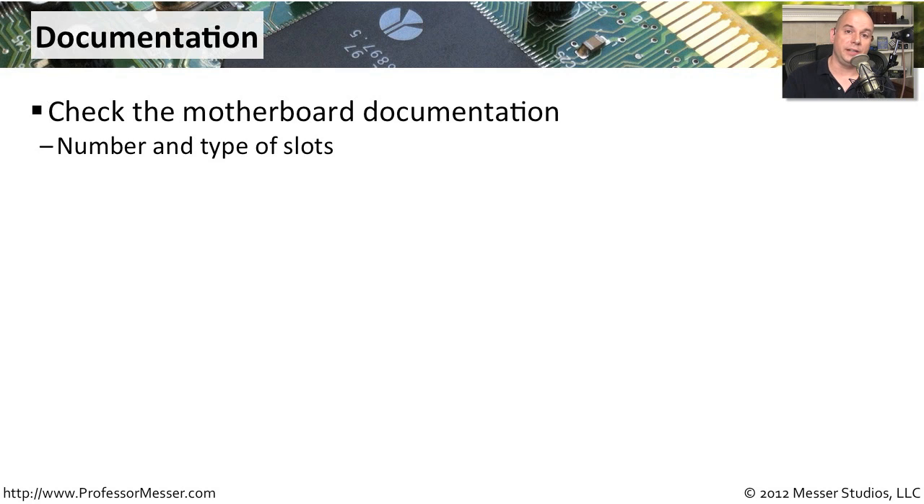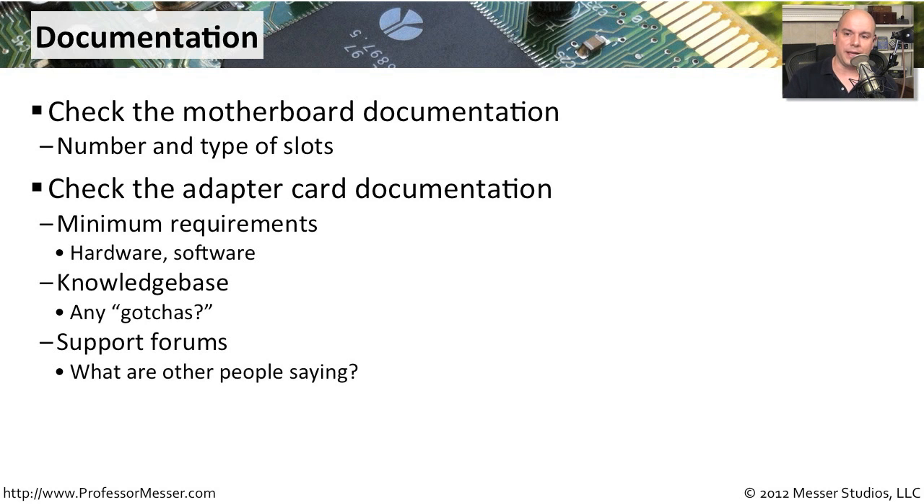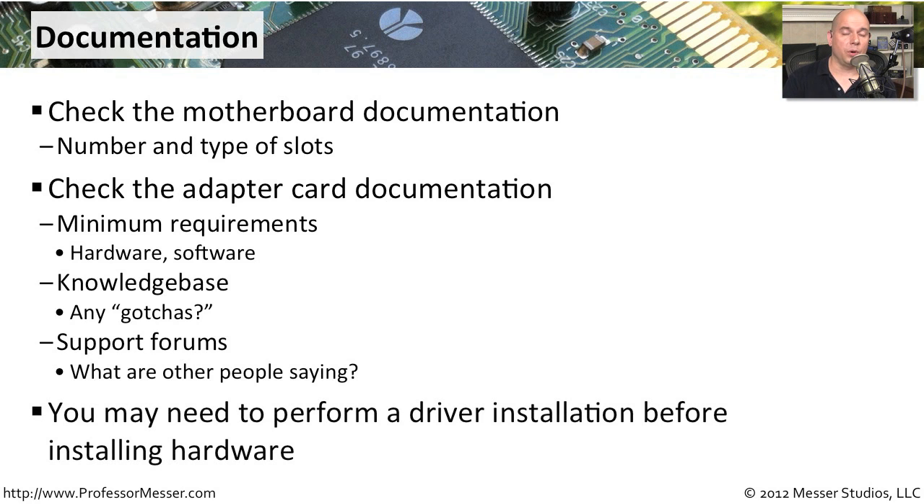If you're planning to install one of these types of adapters, you need to look at your motherboard, examine what type of slots might be available, and purchase an adapter that matches the configuration of your motherboard. Then look at the adapter documentation to determine what hardware and software it requires, especially from an operating system perspective. Check the manufacturer's knowledge base for any problems with certain driver versions or certain types of motherboards, and go to support forums to find out what other people are saying. Also note that some manufacturers require you to install the driver prior to installing the hardware, whereas others require you to install the hardware first and then install the drivers — so check the documentation for the correct installation order.